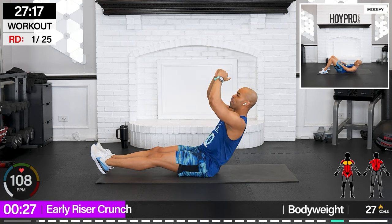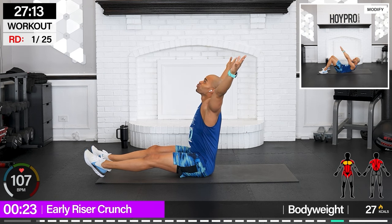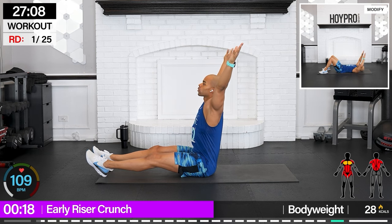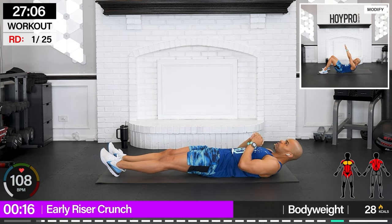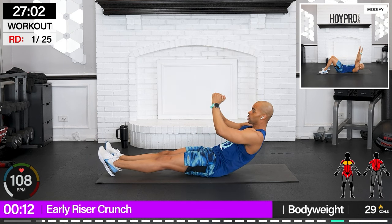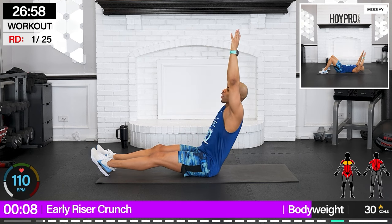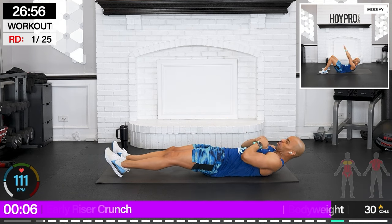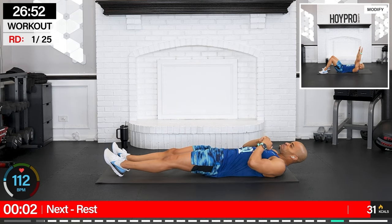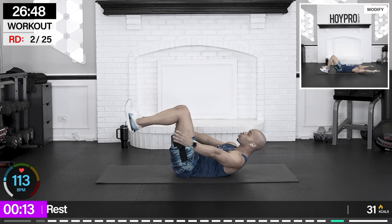Come on, squeeze! Make some noise. And down. First one up — got to wake everybody else up. Right now we're waking up those abs. And down. Good.